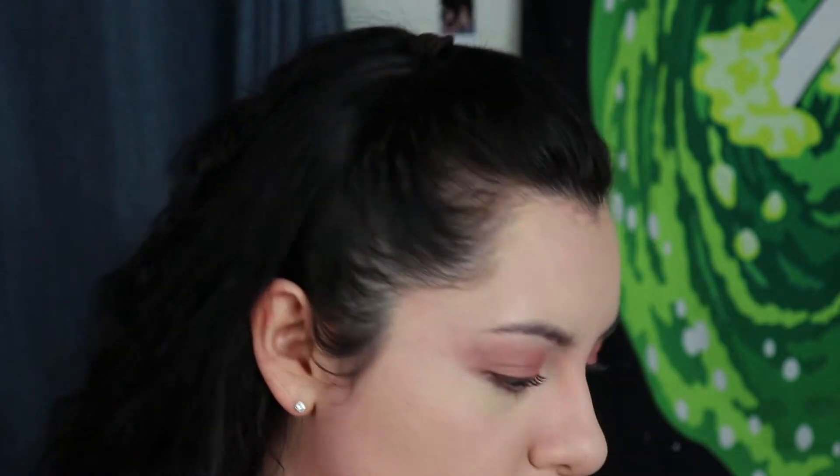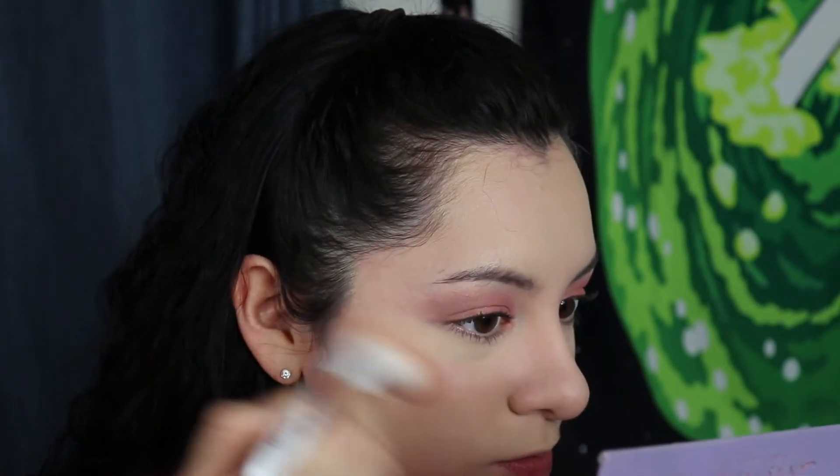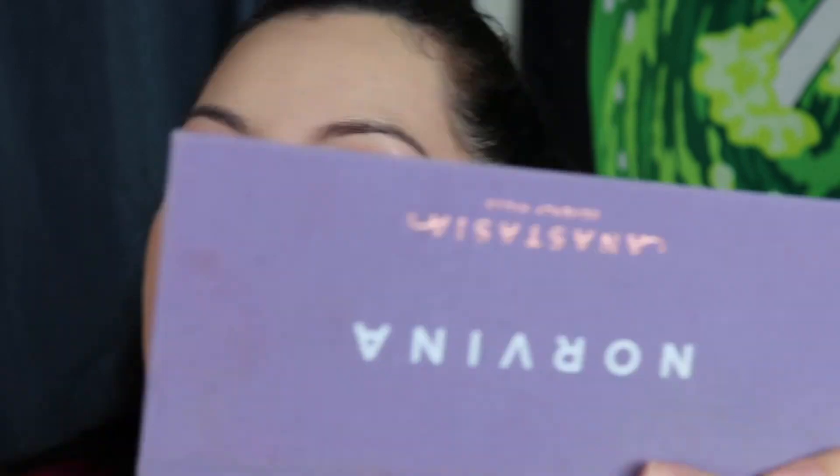Now we're gonna do contour or bronzer. I have the Benefit Hoola. I'm still trying to figure out how to bronze my face — I just recently kind of learned. I feel like that was not what I was supposed to do... okay, we're gonna fix that. Something about going from the top of your ears to the corner of your mouth. I'm also doing the rest of my face to minimize the forehead. This brush is gonna fix everything and blend out the mistakes so I don't look crazy.